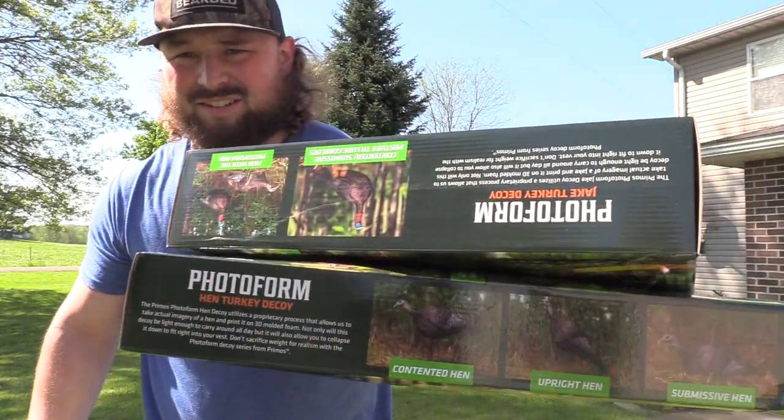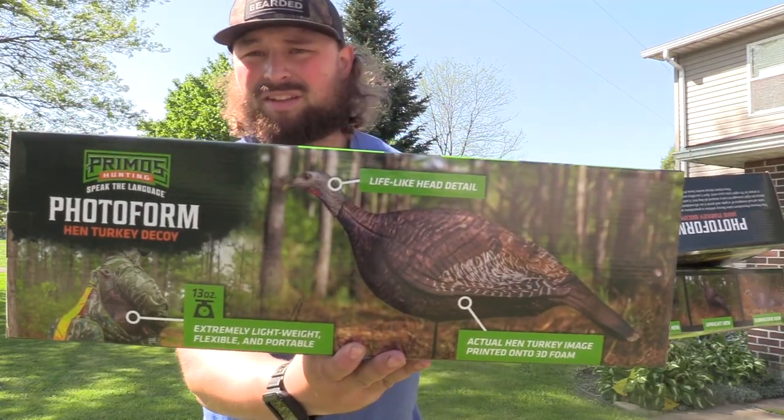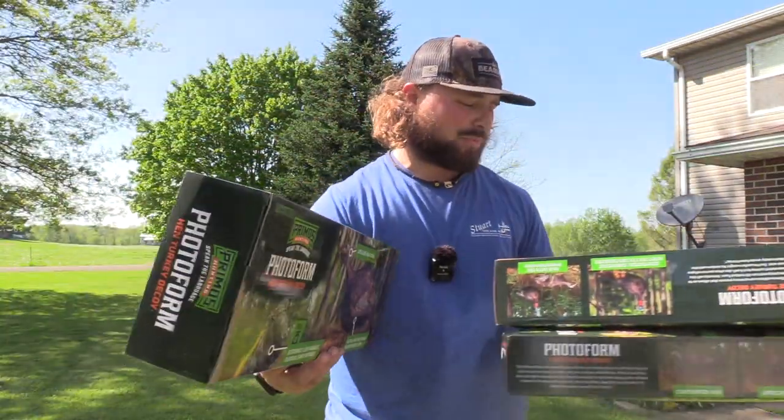Okay, so as you can see here, we got the Primos Photoform decoys. Now, it says right on the box, as you can see right here, they weigh in at 13 ounces a piece. But they are extremely light.